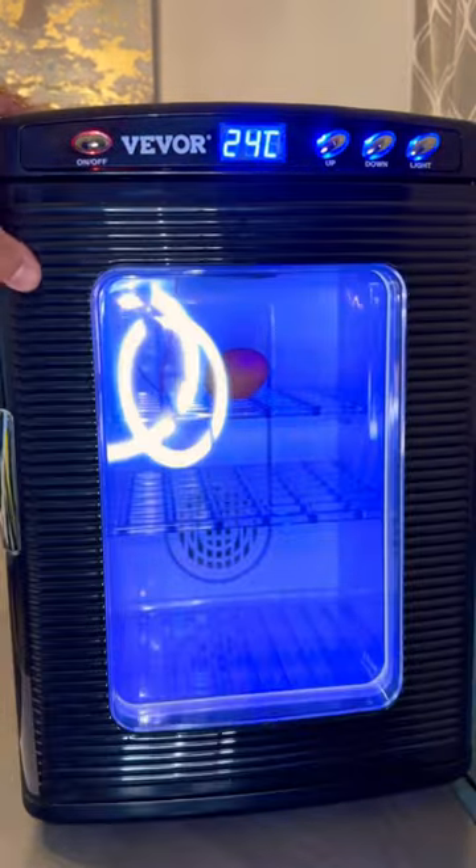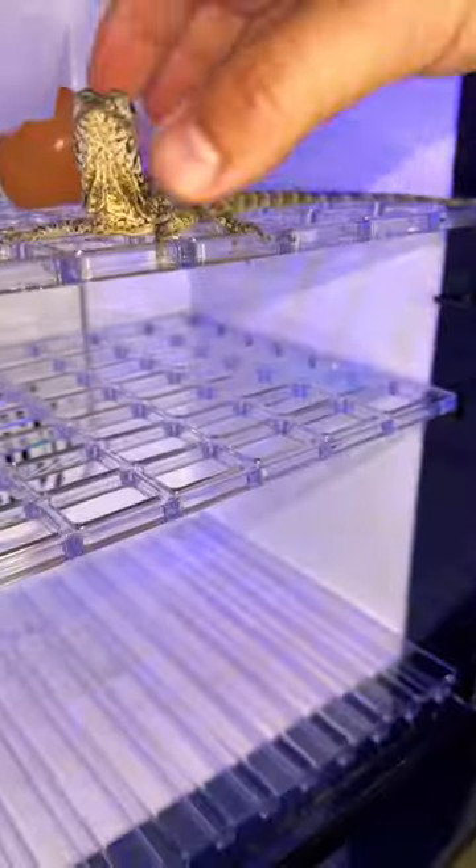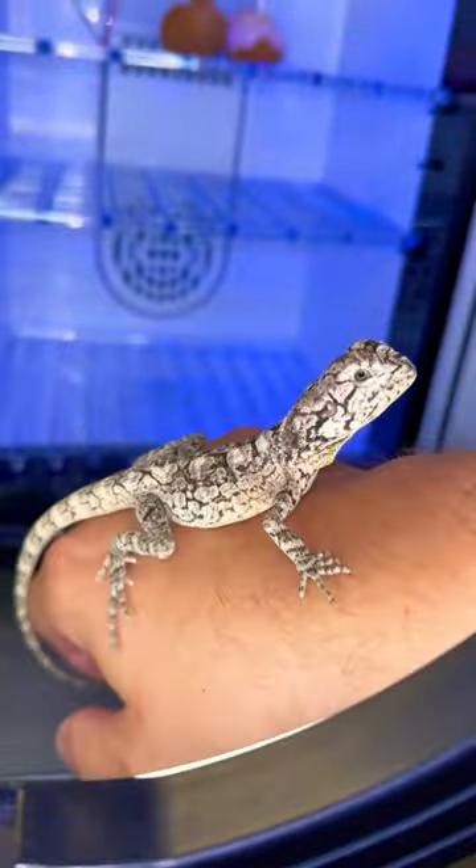You put the reptile egg in, wait a few months, and bam — you got yourself a tiny baby dinosaur. Welcome to mini Jurassic Park.